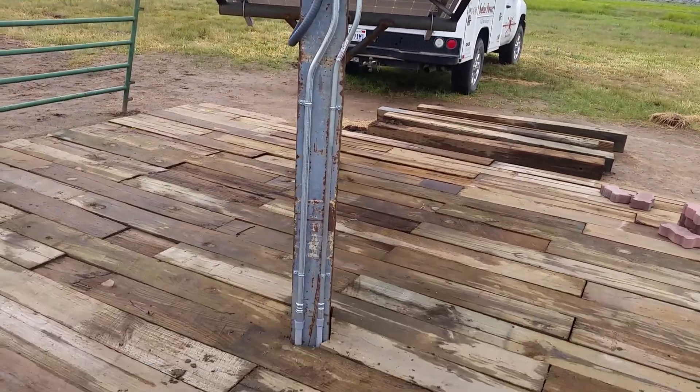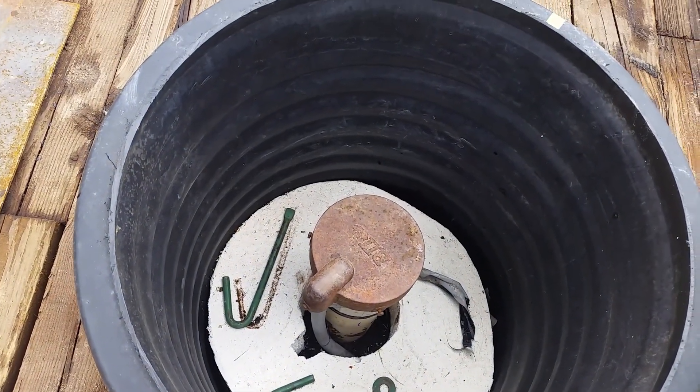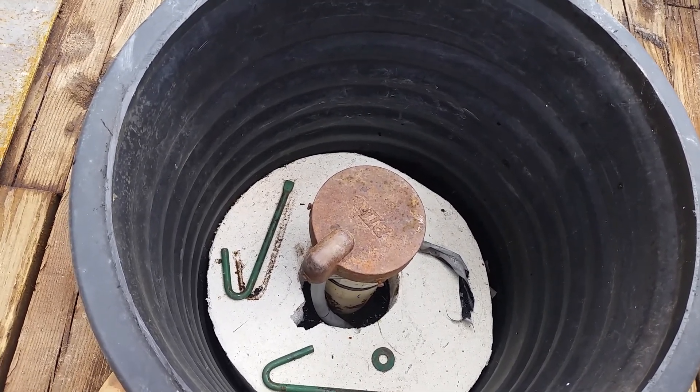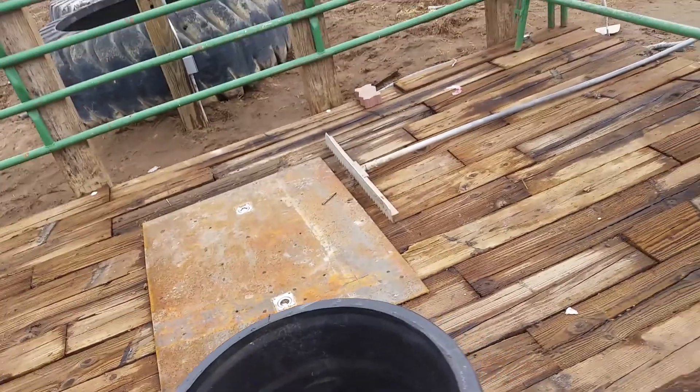Basically we're running from the CU200 down and over into the well. We did a pitless setup — they have a high freeze danger here so the water's coming out about 30 inches below grade. We set this up on poly pipe and dropped the pump down today, then finished all the electrical.